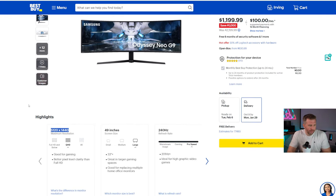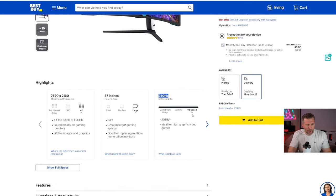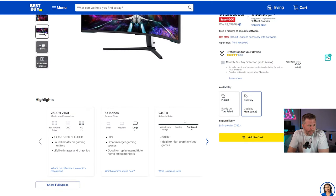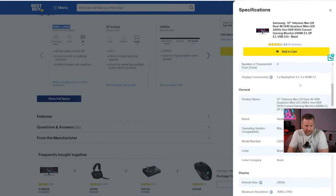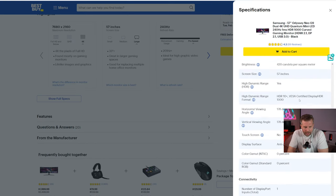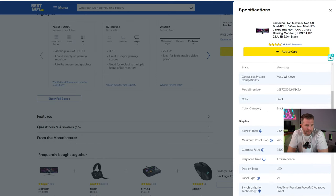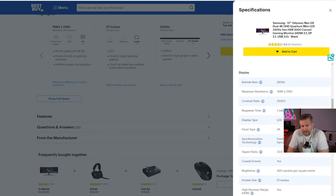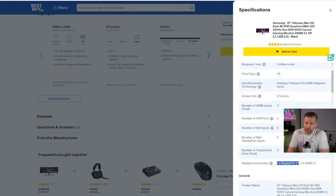The Neo G9 Dual does 240 hertz at 7,680 by 2,160 resolution — just insane. You need DisplayPort 2.1 to output at full resolution, and the only GPUs supporting that right now are the highest-end Radeons. Unfortunately the RTX 4090 is much more powerful than those Radeons, so the most ideal scenario is waiting for the RTX 5000 series. In the meantime you can do the 8K resolution at 120 or 60 hertz.